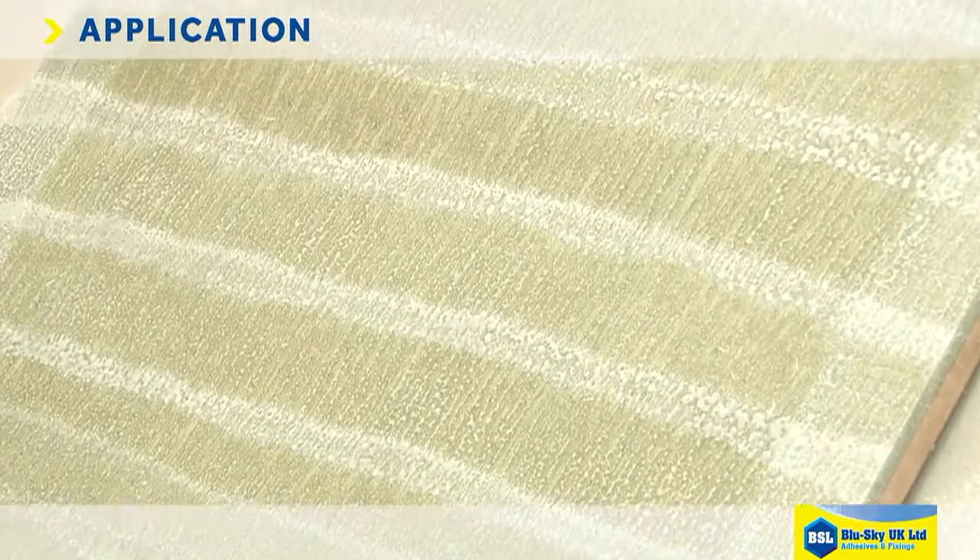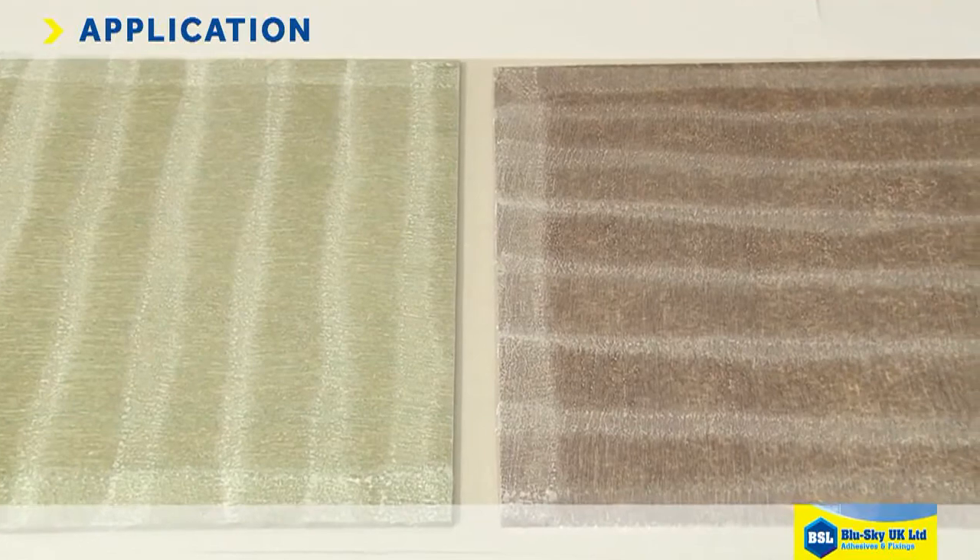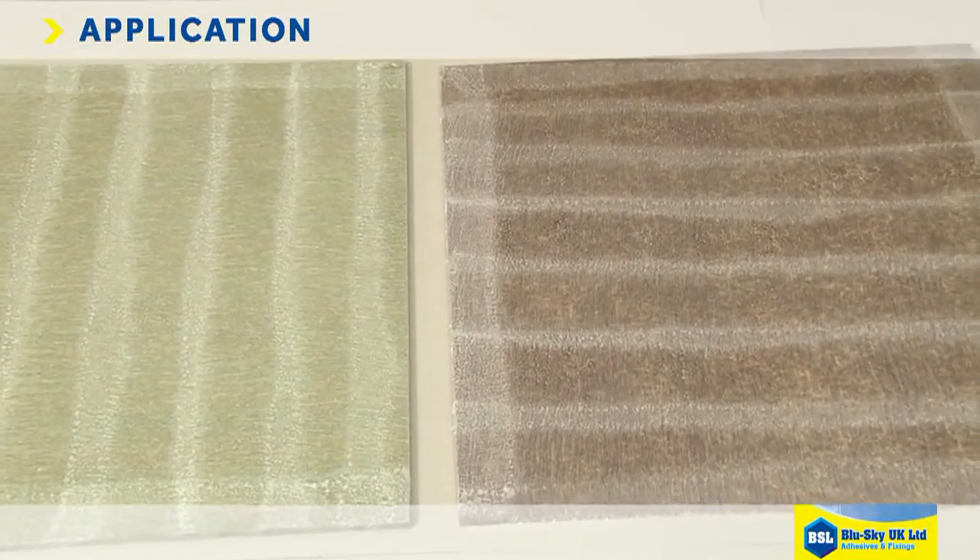Ensure you have a uniform and generous coat of adhesive and that you achieve full coverage. Apply to the laminate first and spray one substrate horizontally and the other vertically.